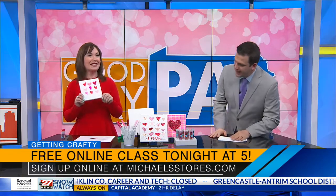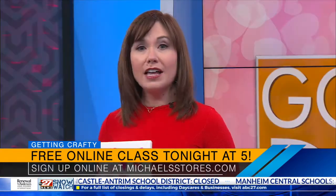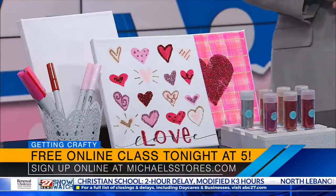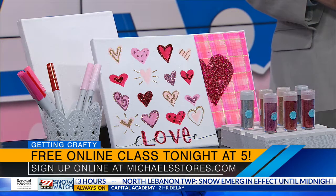Amy is going to be teaching an online class tonight, and this is a craft for all ages — for grownups and for kids. It's a national class through Michael's and Tombow USA. All you have to do is go to the Michael's website, search their classes, and look up 'Valentine Heart Canvas' — it's one of the first ones that comes up because it's today at 5 p.m. Eastern time. Just click 'Book Now' — it's totally free. Once you book, they'll send you the link so you can join in. It's a Zoom conference and you can create right along with Amy step by step.